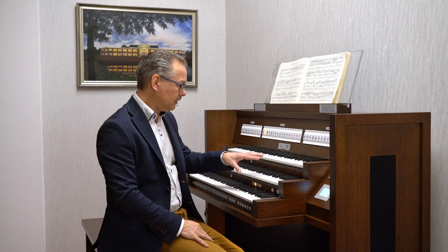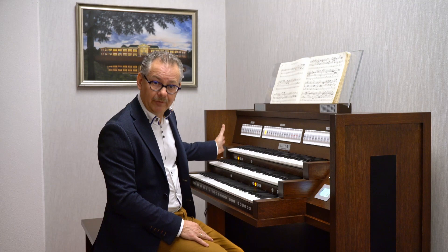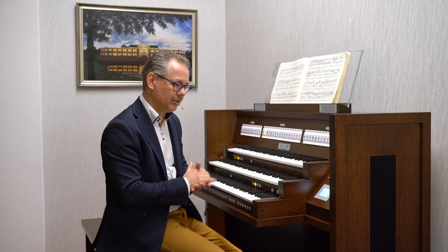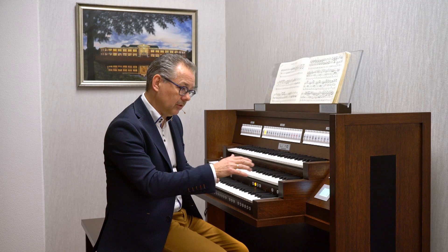Maybe you noticed that the sound is a little bit lower — the pitch is lower than the previous bank. That's because we recorded the organ as it was at the moment of the recording. So the temperament, the pitch, and also the tuning are all original. Some stops may even be slightly out of tune. That's nice to have the original sound. But if you don't like that, no problem — you go inside the menu and you can change the pitch and the temperament, whatever you like.